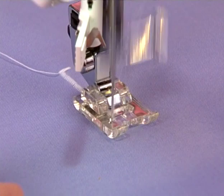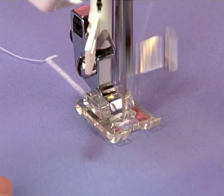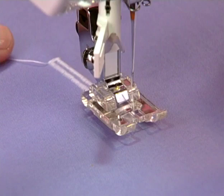Some machines offer a manual buttonhole feature, which means that buttonholes can be sewn in any length. The size of the buttonhole is not limited by the size of a buttonhole foot — instead, a satin foot is used to sew the length you want.